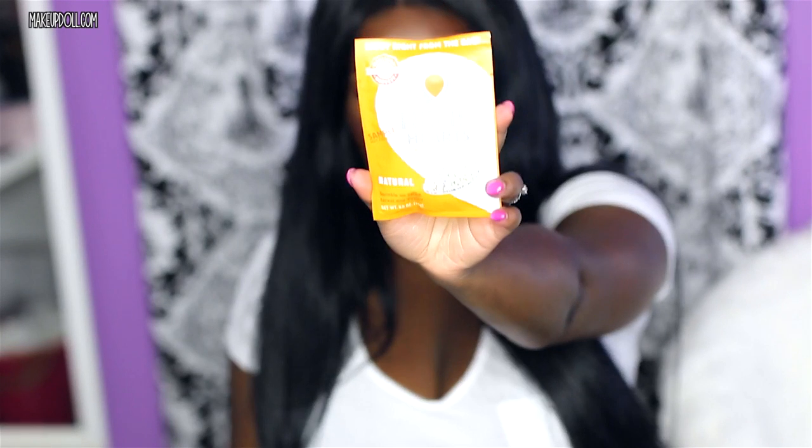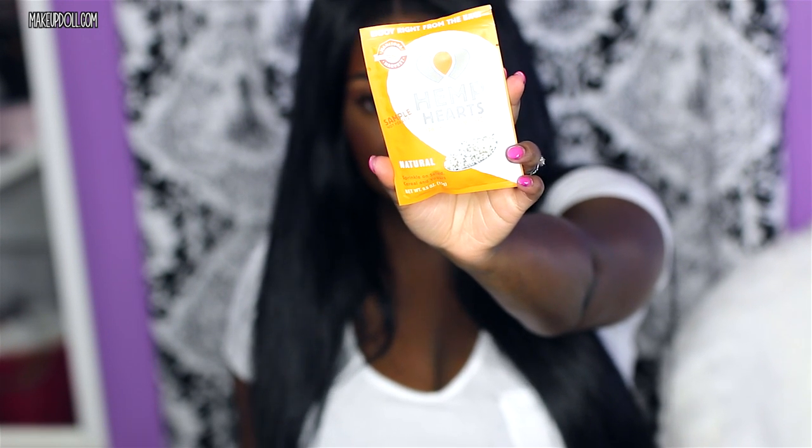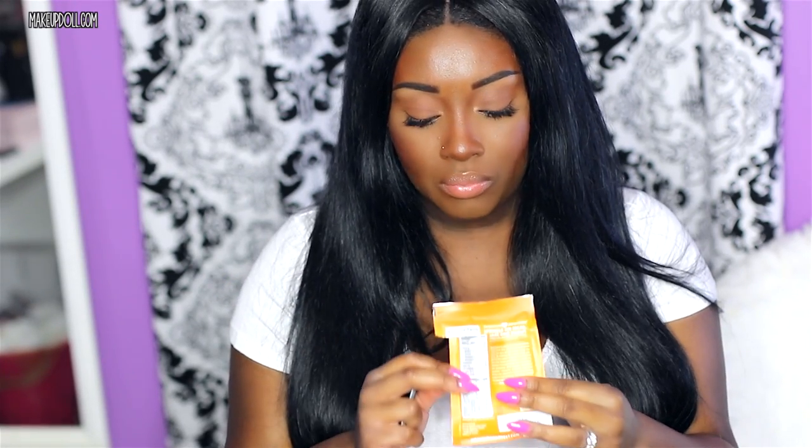Next I have Hemp Hearts. This says it's a perfect topper for salads, wraps, or sandwiches, and it has 10 grams of plant-based protein. It's probably not going to taste like anything, but let's try it out. They're like little bitty seeds. It tastes fresh — like fresh out of the ground. It would probably taste really good on a salad if you want to add protein, but as far as just eating this stuff plain, I don't advise that.